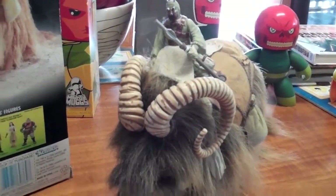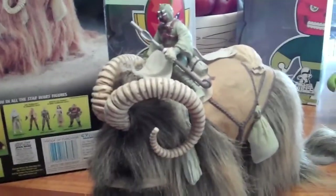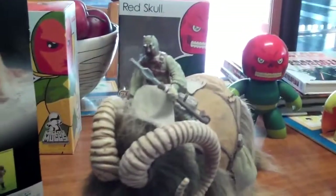G'day everybody and welcome to another YouTube video review. Today we're going to be having a look at the Bantha and Tusken Raider set that came out from Kenner in about 1996 I think, from Reading the Box.